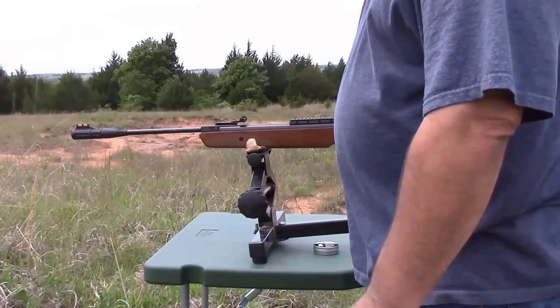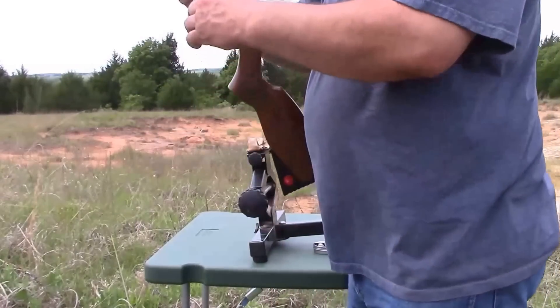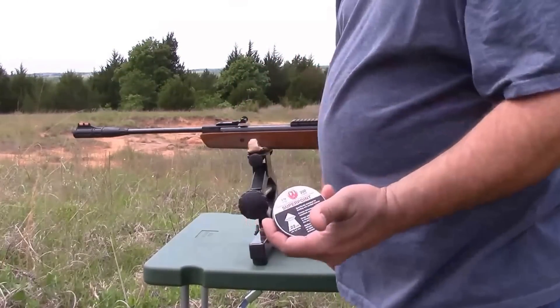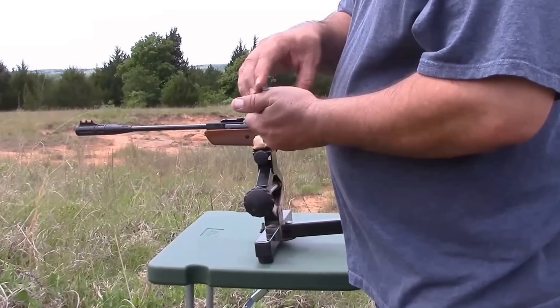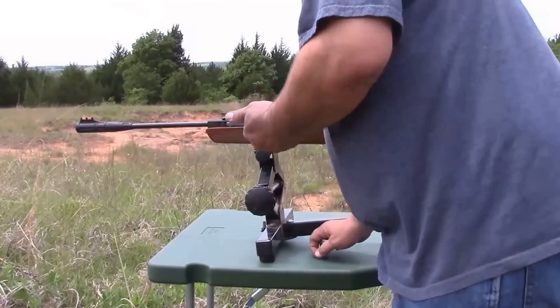So let's go ahead and shoot one real quick and kind of see how the noise is out here in the open. Today we're just going to be using super points, a Ruger made pellet. Of course this is a .22 caliber, so let's go ahead and load one up and shoot it real quick and we'll see what kind of noise we get on this end.